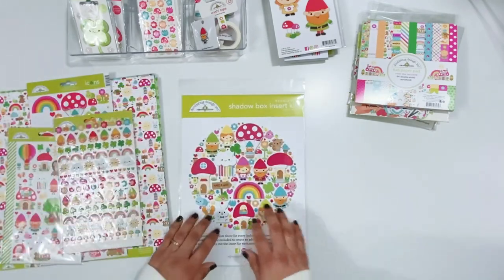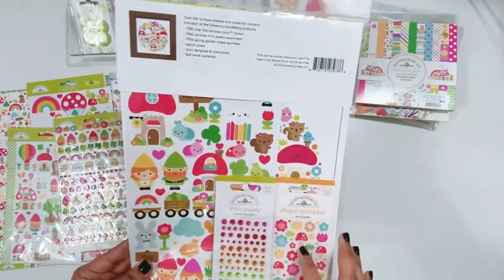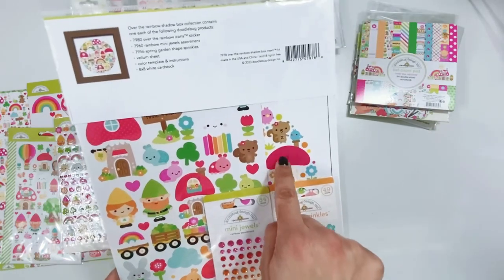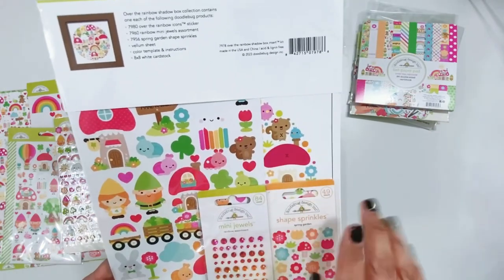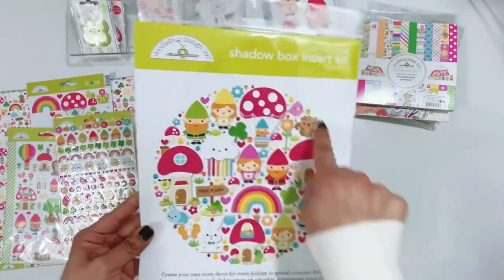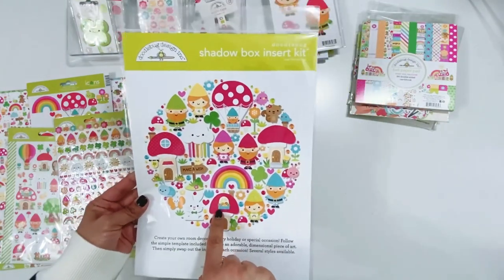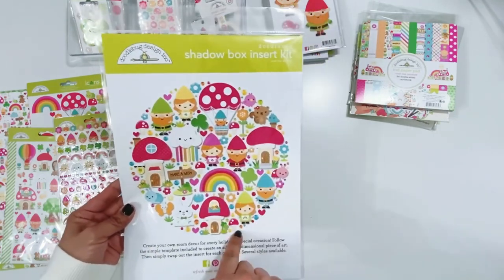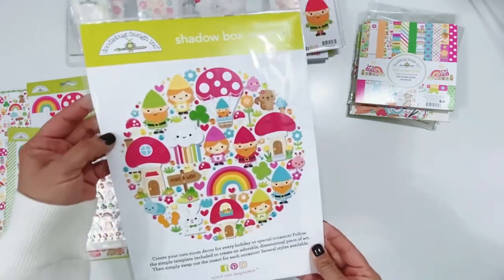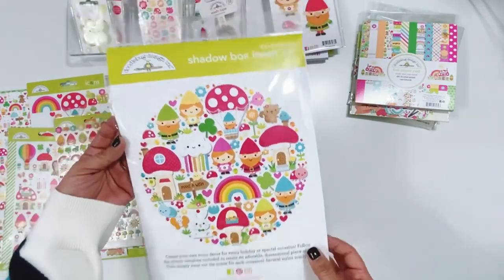I'm going to start with the shadow box insert kit. These are really fun. It comes with everything you need to create the shadow box inserts and the directions are so easy - there are little X's on there that tell you where to pop everything up with the foam dot. It has all the pieces to create this beautiful piece. You can use it for the shadow box, on the center of a 12x12 scrapbook layout, or as a mini album cover. Make sure you check out the Doodlebug Instagram, Facebook, and their blog to check out inspiration using the shadow box kit.